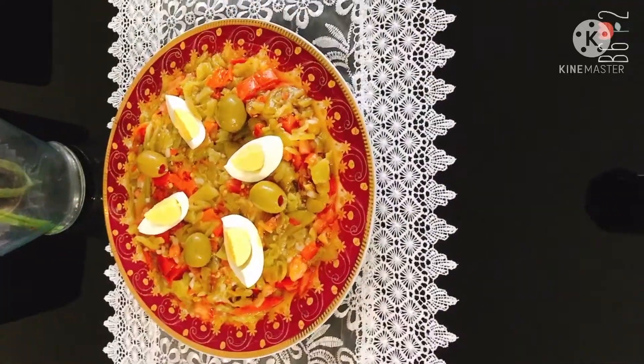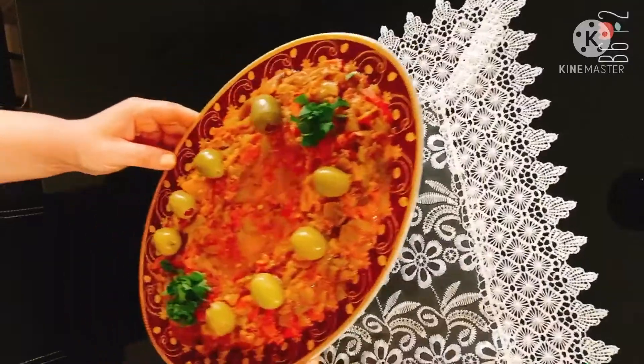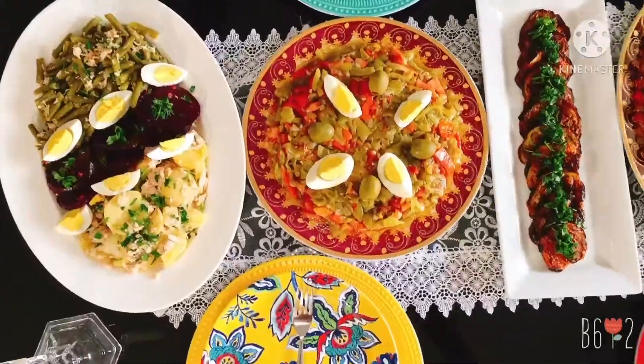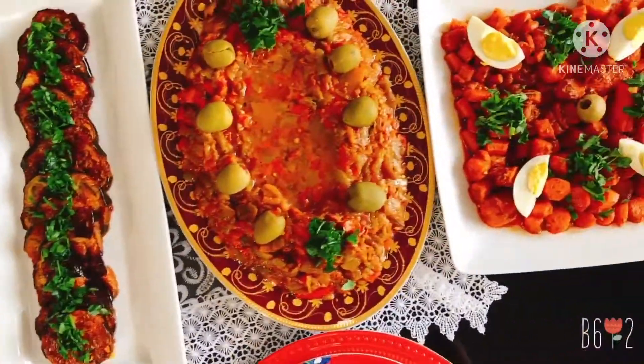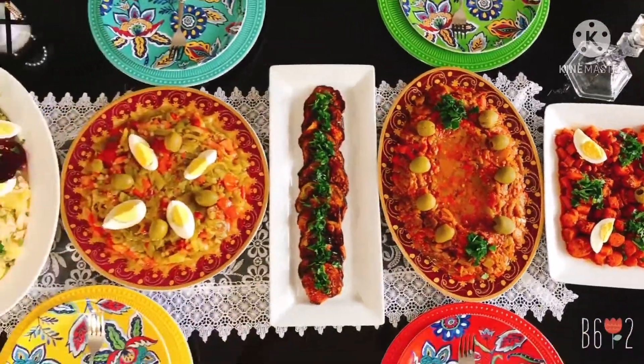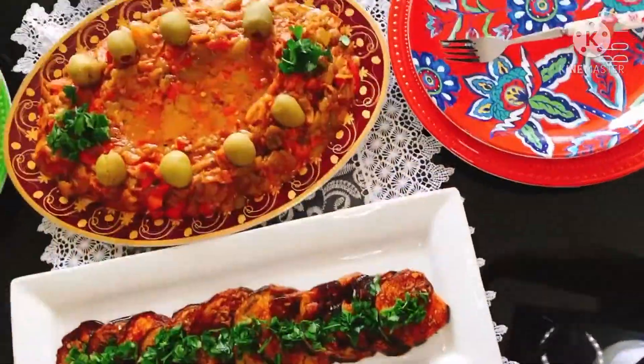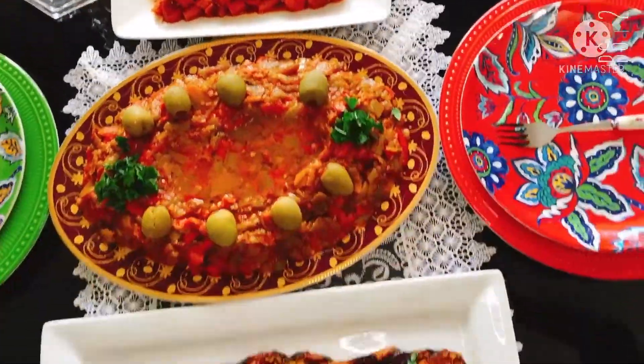These side dishes, salads, and appetizers are the most popular that you can find in any Algerian house during Ramadan. I hope that I have brought you closer to our culture and introduced you to something new. I hope my video was helpful. Please like, share, and subscribe for more. See you in the next video. Bye!